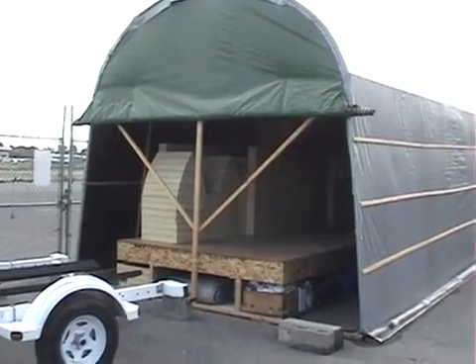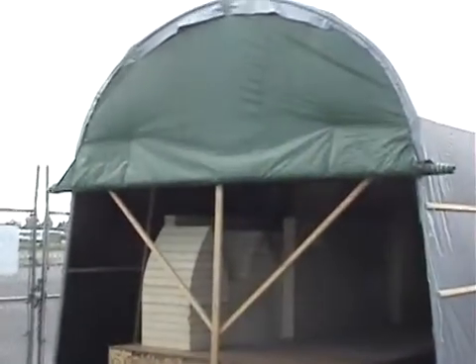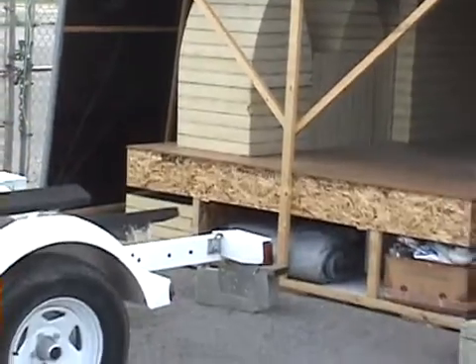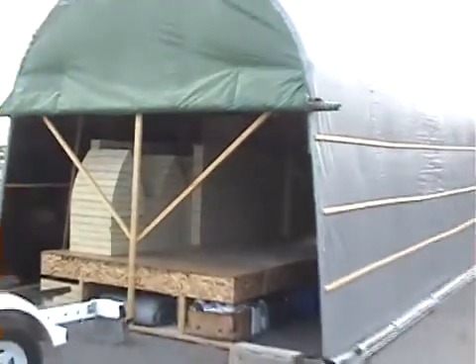This is the front section of my shelter. Here you can see I've got a tarp that I roll up like a curtain style. I've got some strings that I pull from inside on pulleys, and I can raise and lower the tarp all the way down, so when heavy weather comes the shelter is protected.